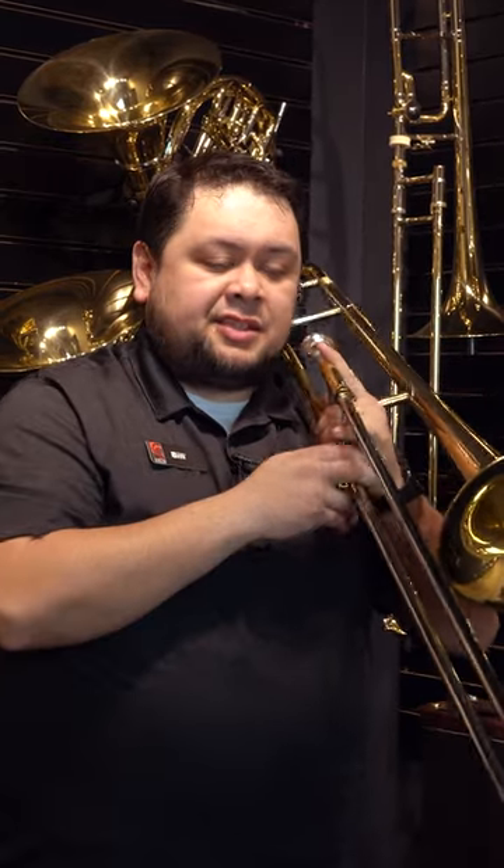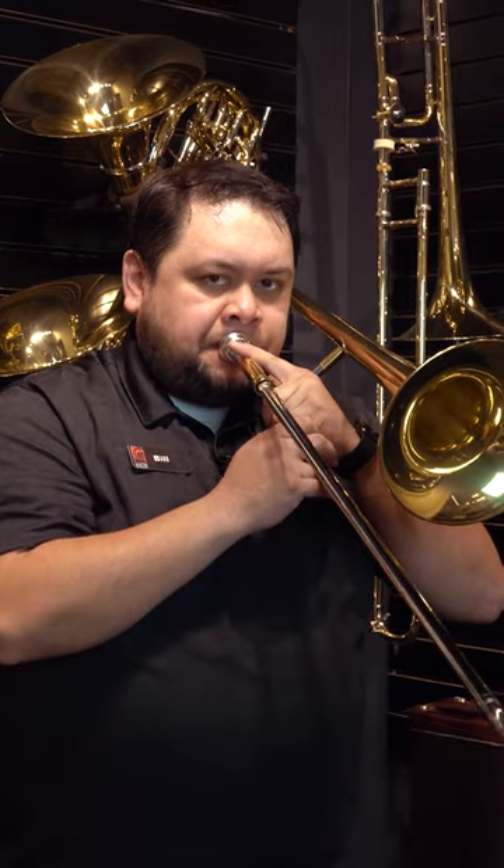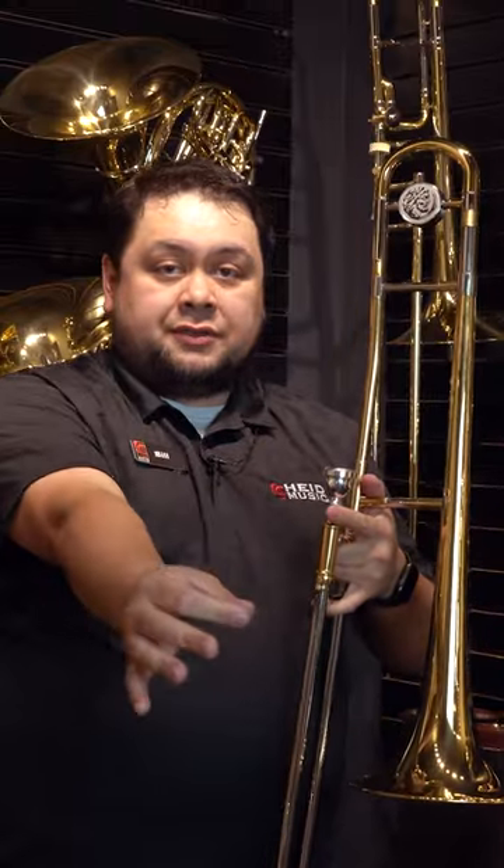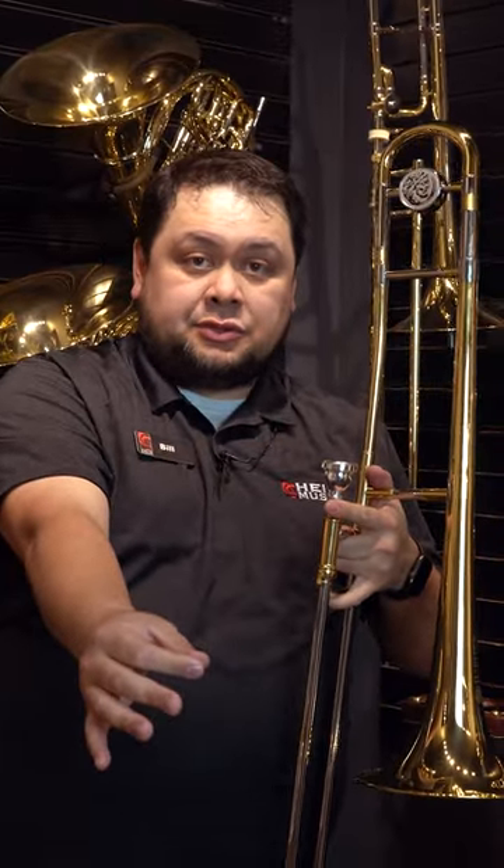This is first position on trombone. I'm going to play the note F. Now I'm going to play the note C, which is out in sixth position. As you can see, on a student-level trombone, you have to physically go all the way out to sixth position to play those two notes.